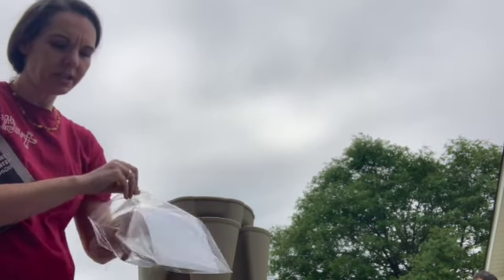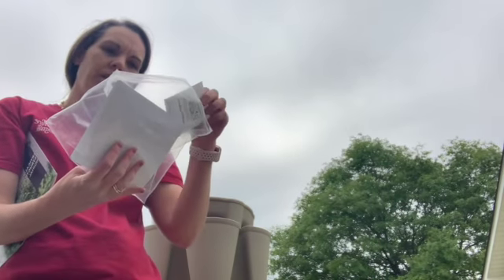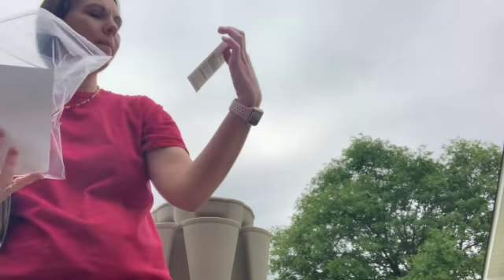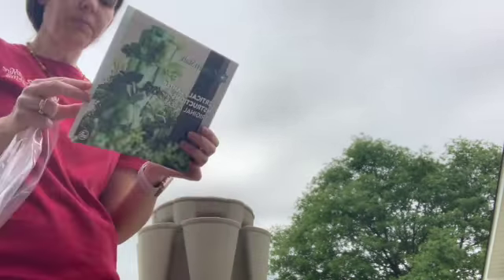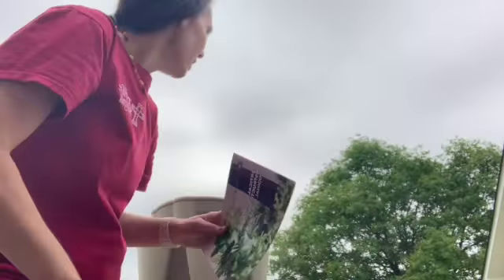I do have four more bags of soil so I can do that. This is from Green Stock, actually located out of Tennessee. For buying from this family, they sent us some organic green bush beans — I'll definitely be doing those. They also sent some cute little knick-knacks for saying thank you and a really cute family picture, which was nice. And of course there's an instruction booklet with nice pictures showing step by step, and it even shows the plants that grow well in this system.